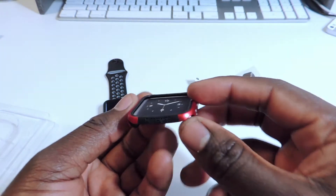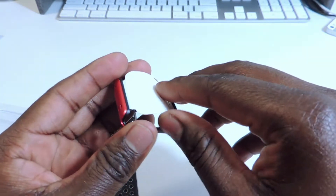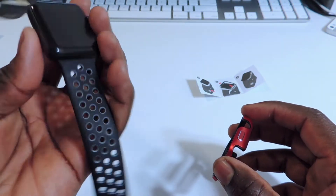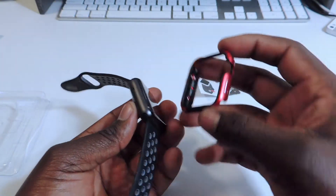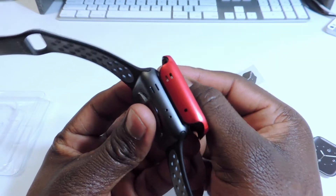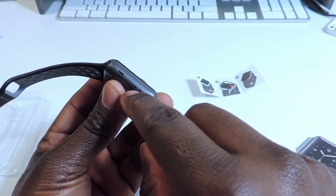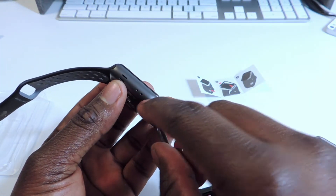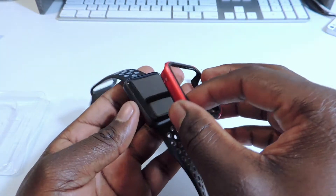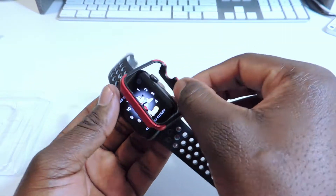Here it is right here, it says 'Defense.' Let's look around. Basically this was meant for the first version because the second version has two mics right here — this only has one hole. So when I see stickers like that I get suspicious.